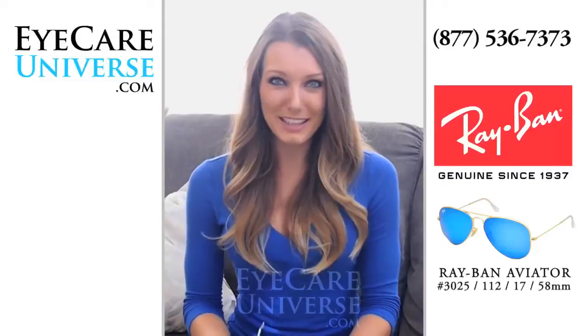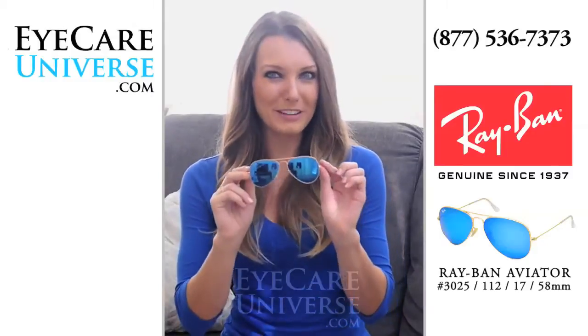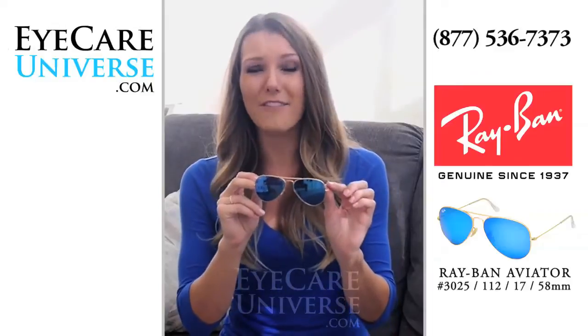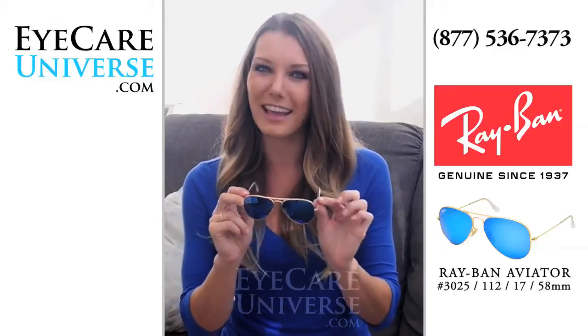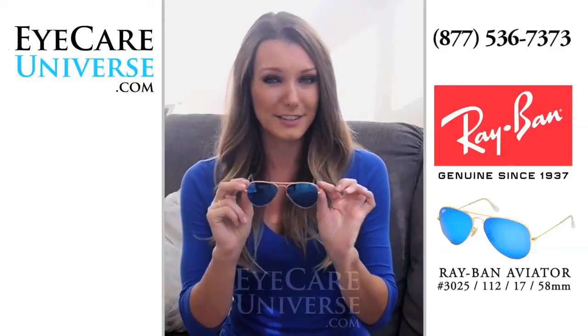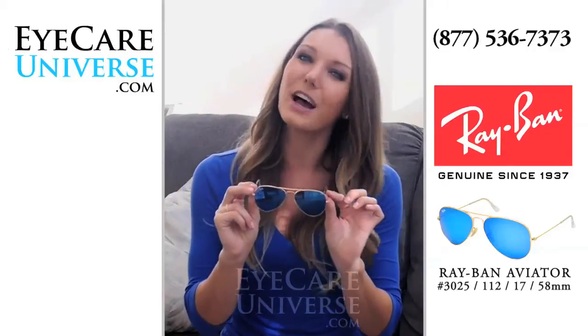Hi, it's Amanda from Eye Care Universe, here to show you the Ray-Ban Gold Aviators with the new flash lens, model number 3025-112-1758. This frame is the gold metal frame, blue G15 flash lens color, 58mm size, non-polarized frame.